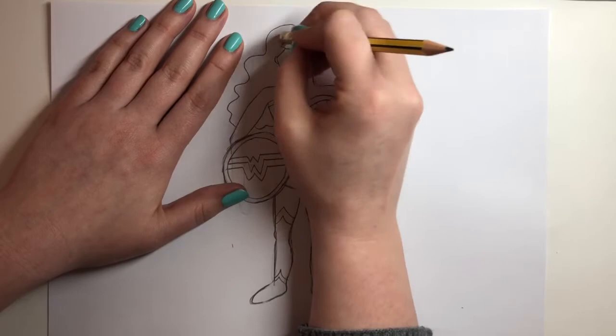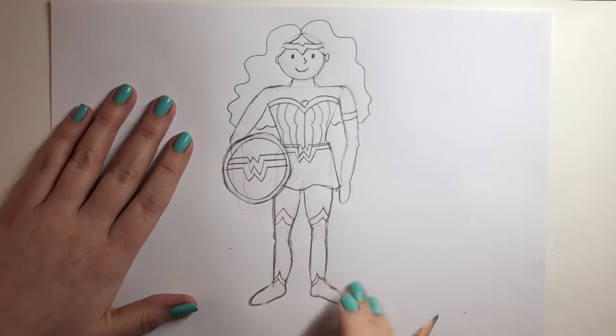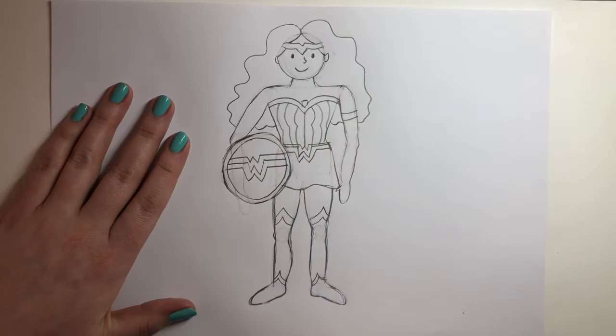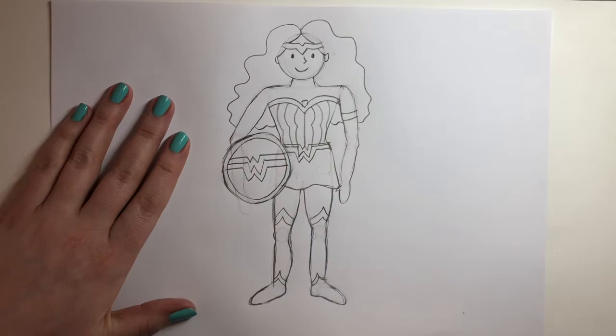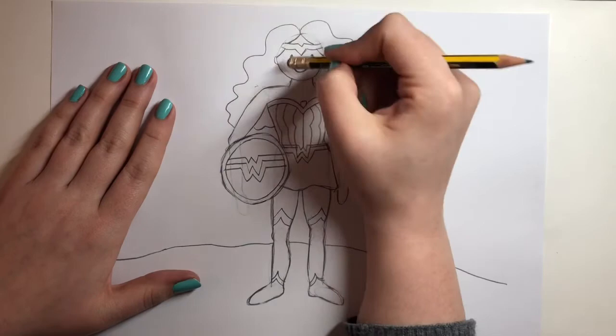There we go — Wonder Woman's got her hair. I'm so happy with how this is looking — she's definitely got that Wonder Woman look. It's up to you if you want to add in any more little details. She could have her sword, or things in the background as well. I'm going to add a wee kind of rocky ground for her — she's standing on something now. You could have a stormy sky behind. Just have a think about all the different things you could do and let your imagination run wild.